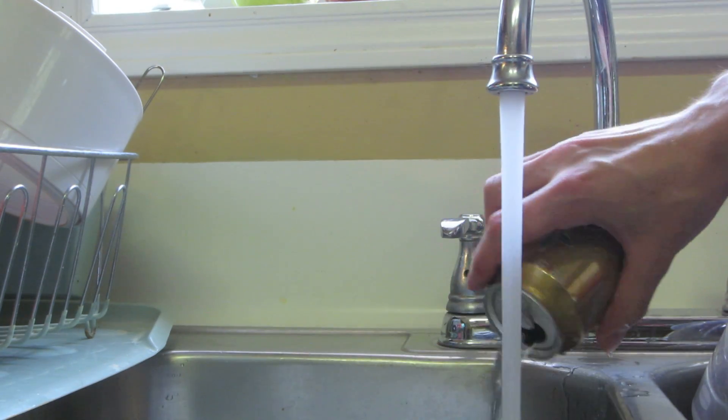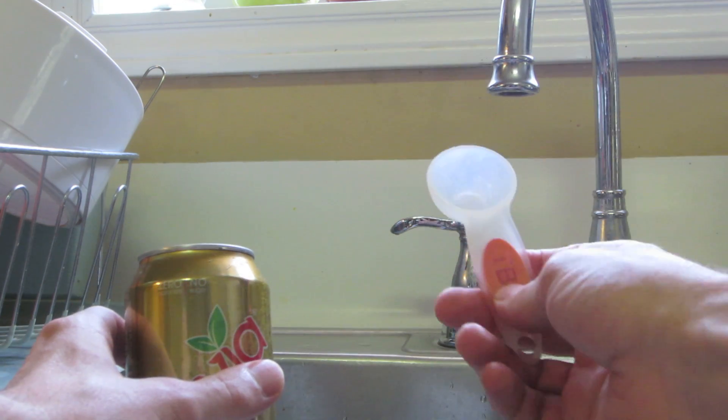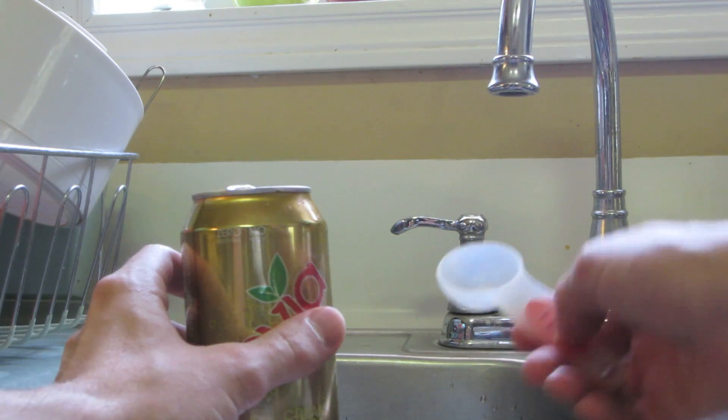First, what you want to do is rinse out your can. Make sure to get all the soda goo out of it. Then you want to put one tablespoon of water into the can just to coat the bottom.